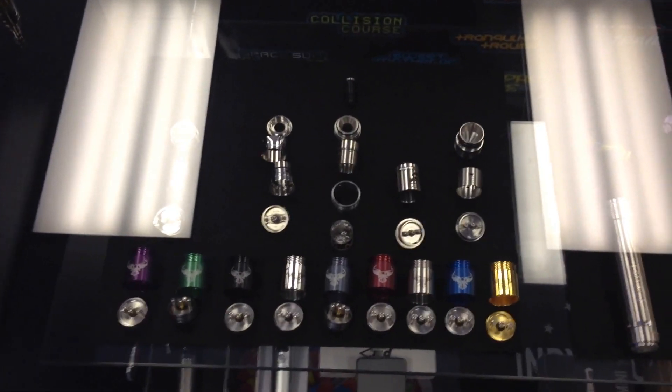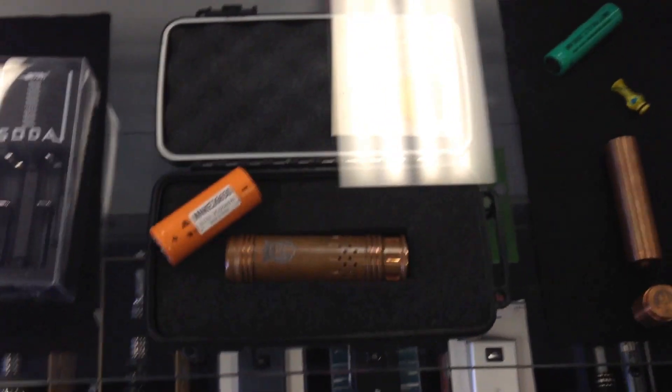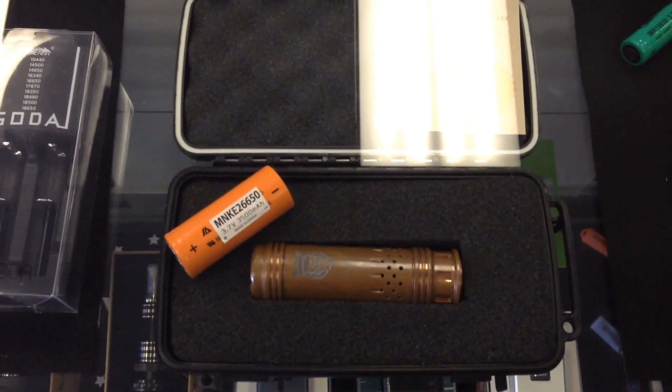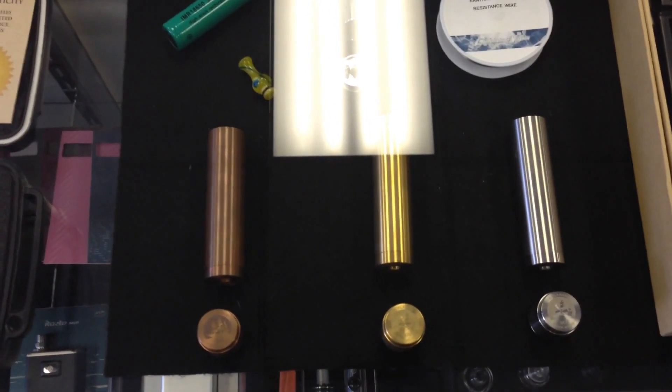I'm gonna bring you over here to our RDAs and our mechanical mods. We have Patriots, Vulcans, Colts, all that good stuff. The Smoke Tech is kind of a beginner mechanical mod. This big boy right here is the King Kong — it's one of 600 made, made in the US. It comes in that Vape Life case, and then of course our flagships, which are designed by the owner in Broad Ripple. These are top of the line mechanical mods and half the price of most others.